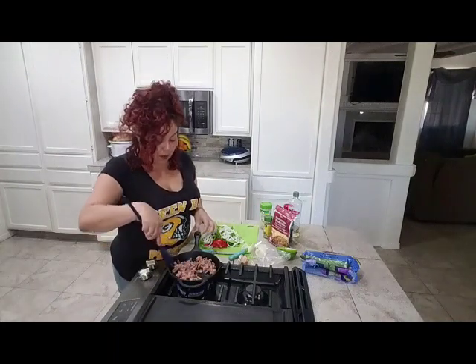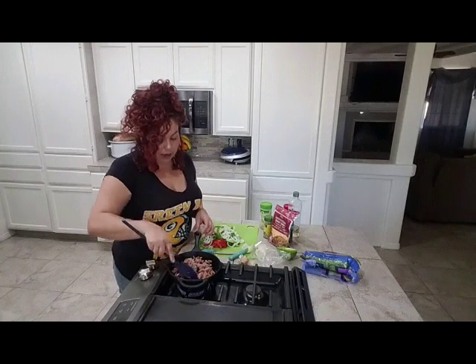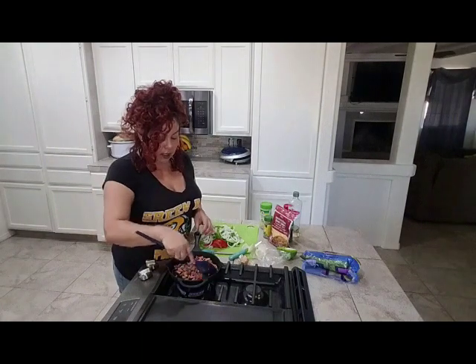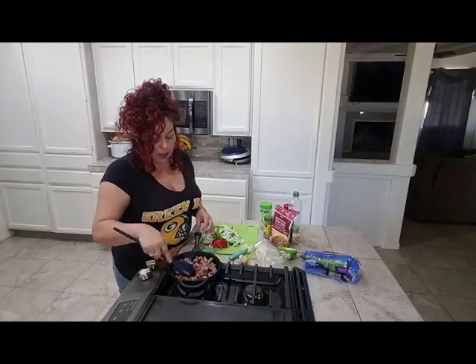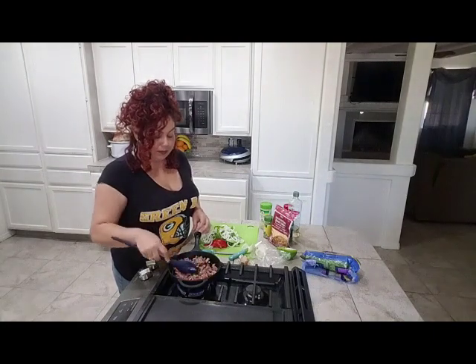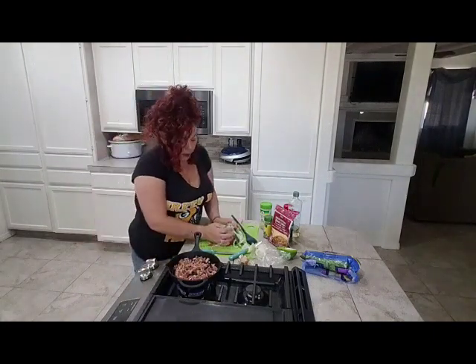I've made this before for my sister and they love it — there's never any left, everything is gone. It's quick and easy. My eyes are burning from the onion, so excuse me, but now I'm going to add in all my veggies.